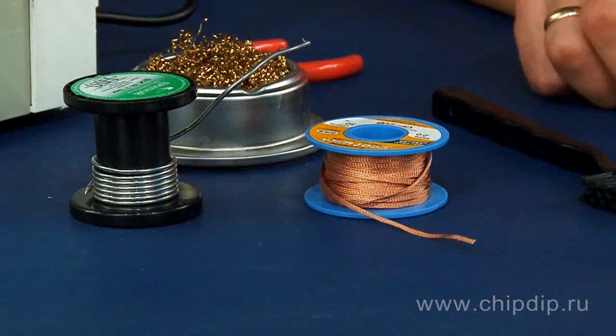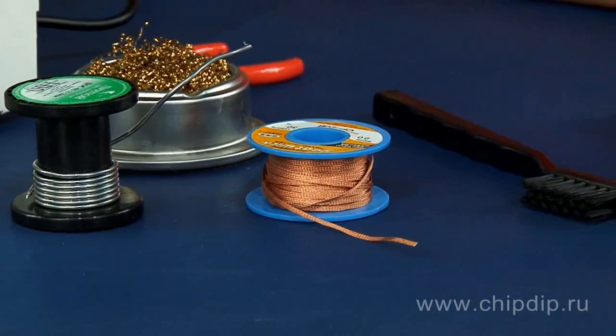In order not to damage the circuit board when removing solder, specialized tools and devices can be used. Let's have a look at the 8PK366NO desoldering pump.